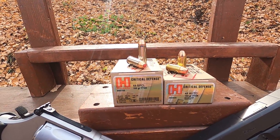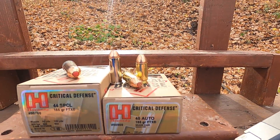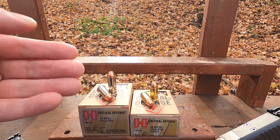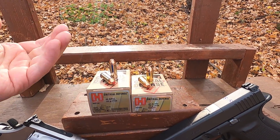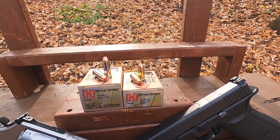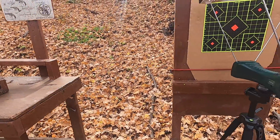The Critical Defense 45 ACP is a 185-grain FTX, and the 44 Special is a 165-grain FTX. The 44 Special is a little longer, but typically not particularly powerful. However, the 44-caliber bullet is essentially a scaled-down version of the 45 — 165 grain versus 185 grain — and the sectional density is about the same. This is about .43 caliber, that's about .45 caliber, just a little bit smaller.